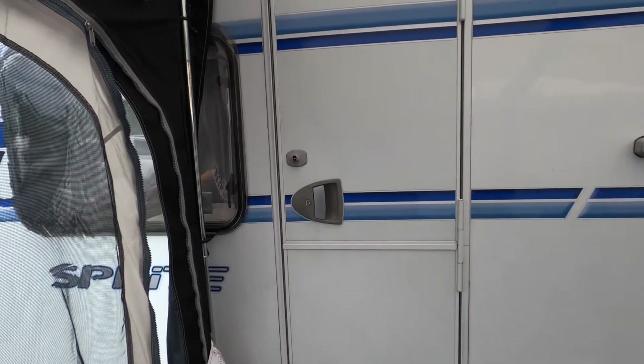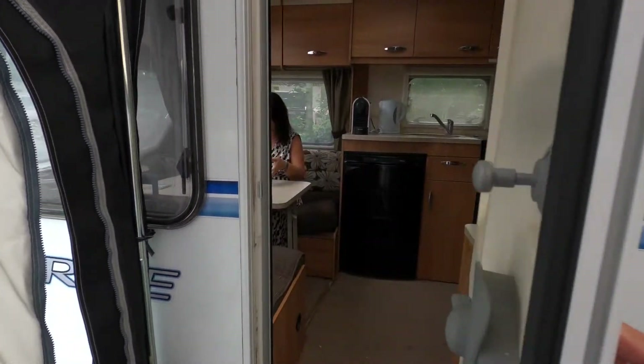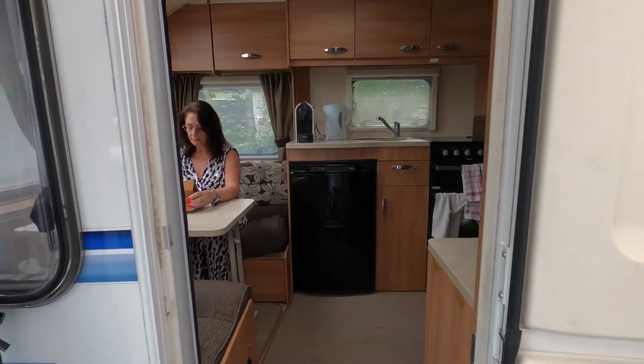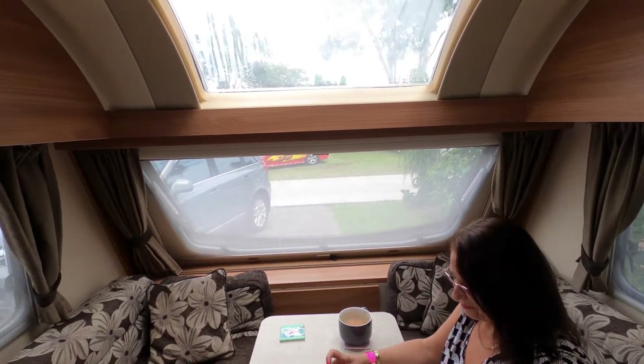This is a 2013 model and we've had it from new. To be honest, we've got no reason for changing it. It's a really light caravan — it weighs about 1150 kilos, or 1350 fully laden, so you can tow it with pretty much an average car. You don't need a big Toyota Land Cruiser.